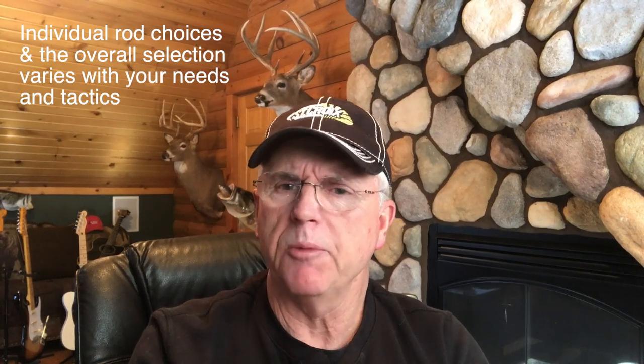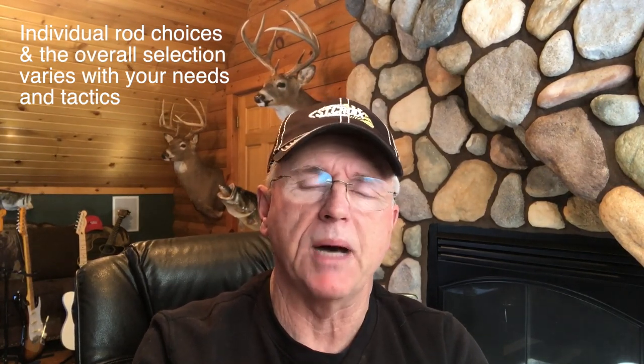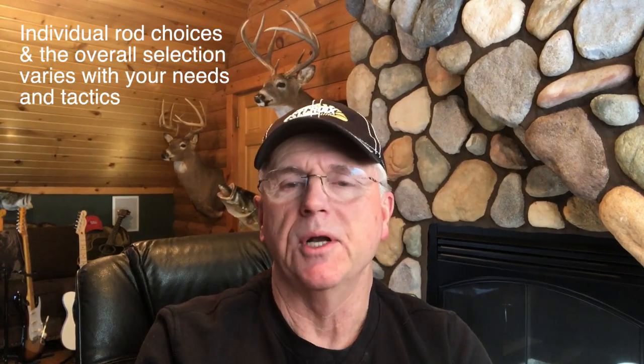In the muskie world you need a pretty good selection to encompass all the variables in lure weights you're going to use, and also the actions of the baits and the techniques you're trying to manipulate. I have probably six, maybe seven muskie rods that I use, and probably four of them I use the most.